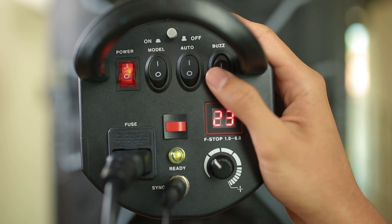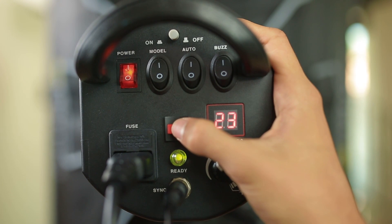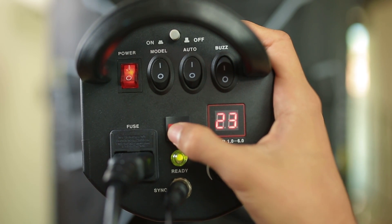Meanwhile, for the buzz button — if you turn it on, once the light is triggered, it will emit a beep sound. And if you turn it off, there's no sound.